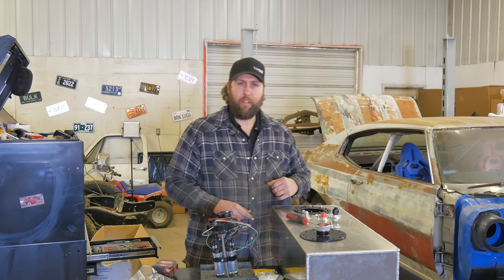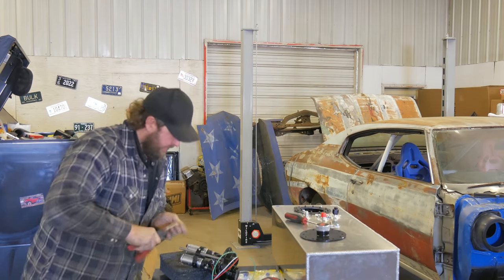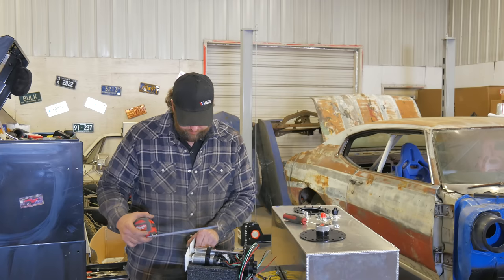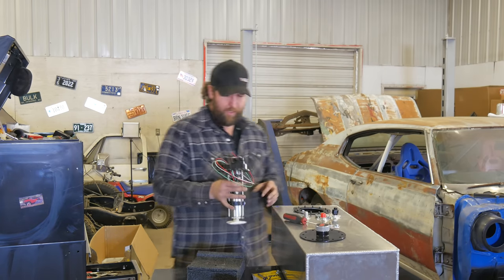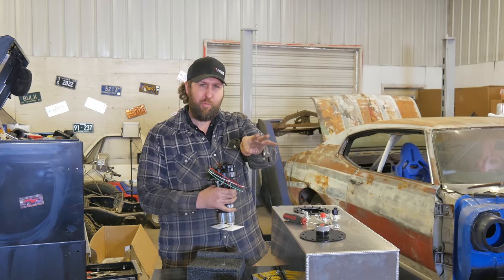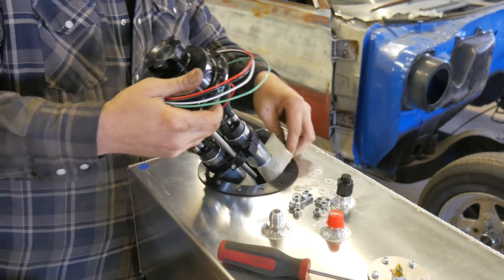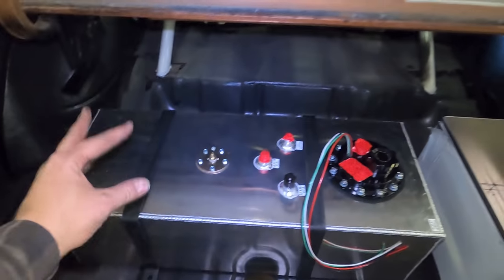I double-checked and it's actually eight and fifteen-sixteenths, give or take. So I put the socks up to about eight and three-quarter. When they get full of gas, they might balloon just a little bit — you don't want those to lay on the bottom of the tank. Now I'm going to set this in with the fittings towards the back of the cell when it's in the trunk, so the hoses are there and the fill neck will be on the backside towards the bumper.